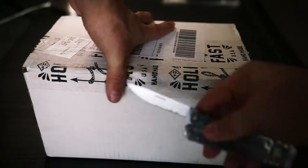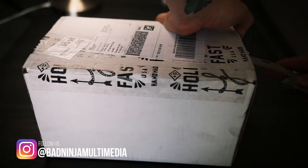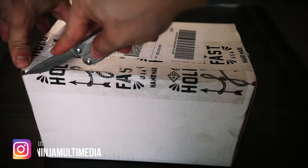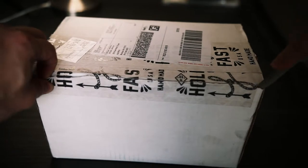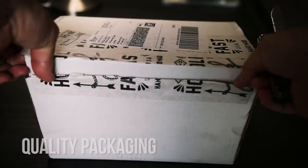As always I have my handy dandy multi-tool. We're going to just open it up here. Thus far the package seems like it's actually pretty well packaged, which is good considering the amount of money you spend on this.